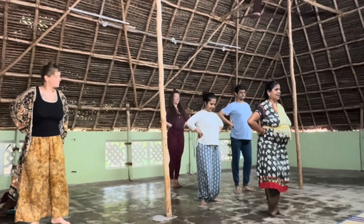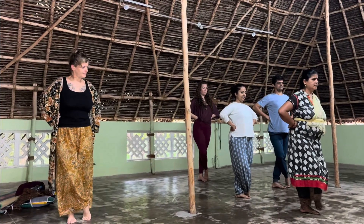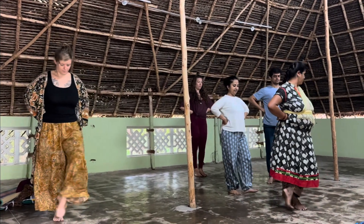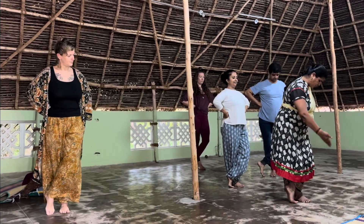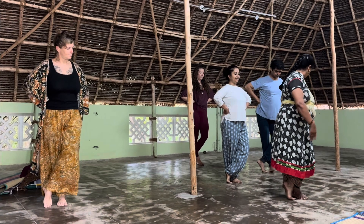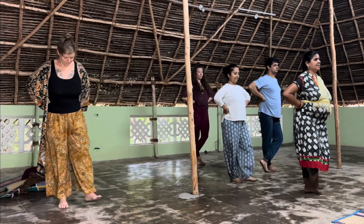Now try the swastikam in standing, crossing your right leg to the left, going out by the left crossing. Standing. Look in front, face in front.